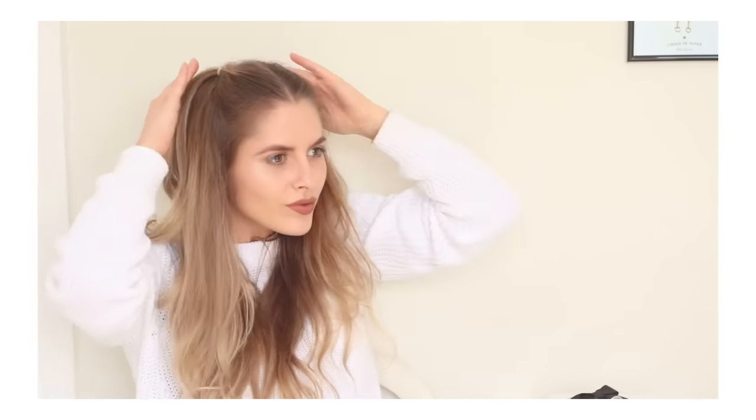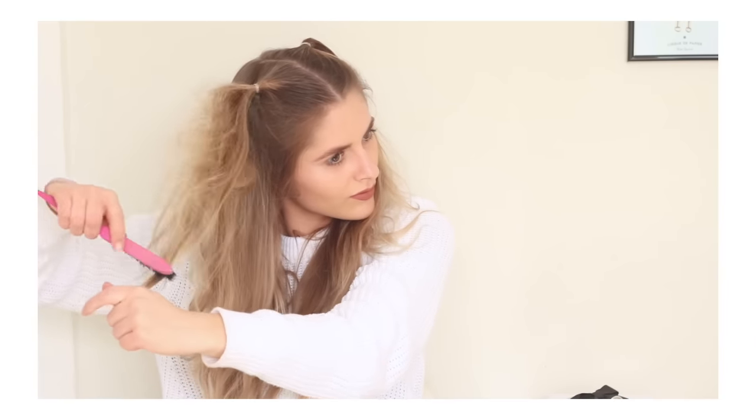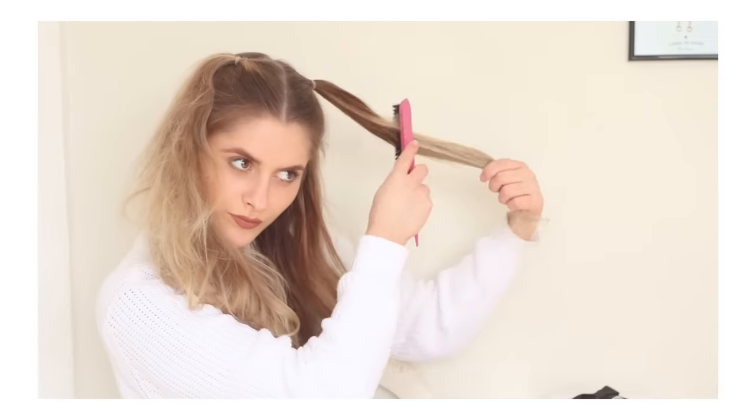And then I'm just going to do the exact same on the other side. Next I'm just going to back comb — just doing it a tiny bit so I've got a bit more volume in my bunches.